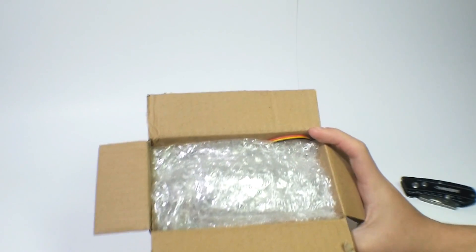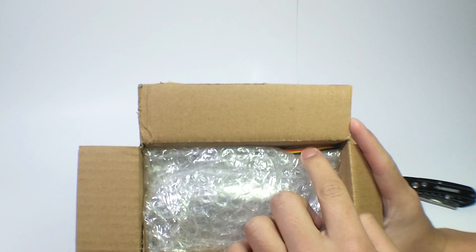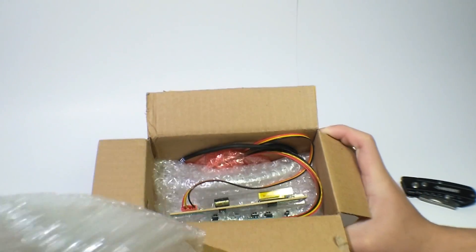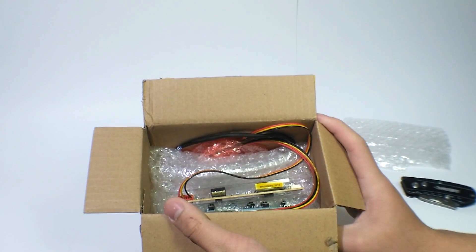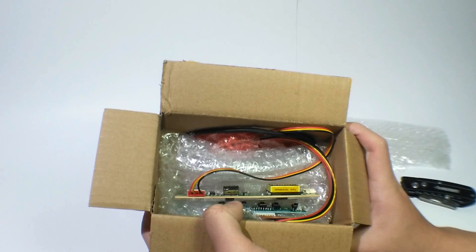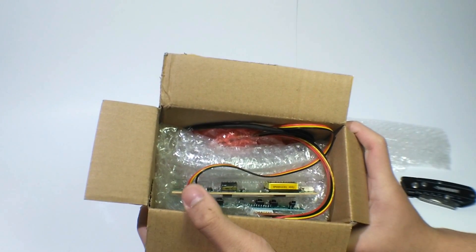Okay, I see some bubble wrap in here and you can see these little wires — I do not know what these things are yet. Oh yeah, I just remembered — this is the LCD controller. If you watched my previous video on how to extend your laptop screen display, if you haven't watched it, watch it after this video.